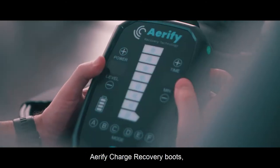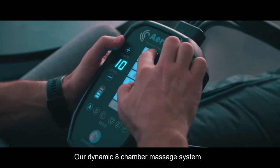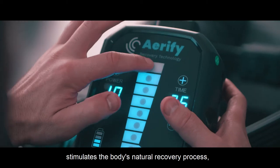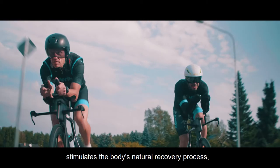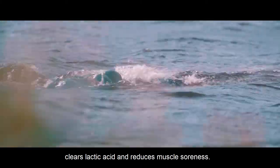Aerify Charge Recovery Boots help you recover your body faster, naturally. Our dynamic eight-chamber massage system stimulates the body's natural recovery process, increases blood circulation, clears lactic acid, and reduces muscle soreness.